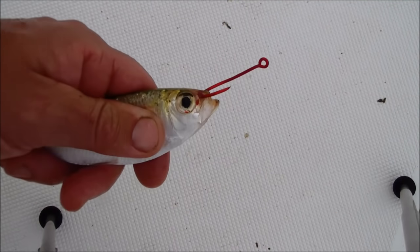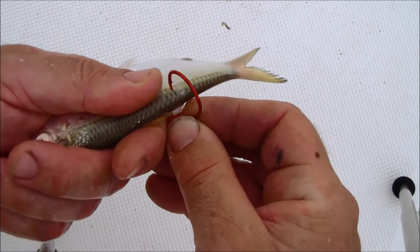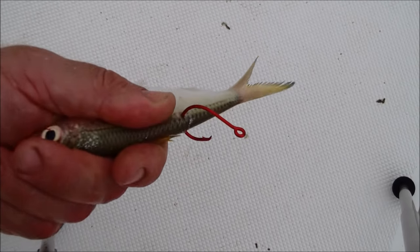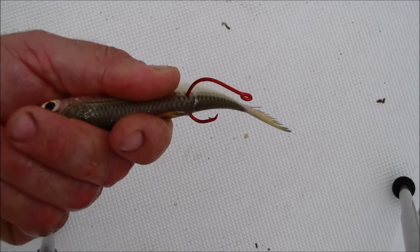The second technique that I also use is through their back. Right behind their dorsal fin you can work that hook right through there, and just make sure you clean off any scales that might be on the tip of that hook. You don't want to prevent a good solid hookup by having an obstruction on the tip of that hook.